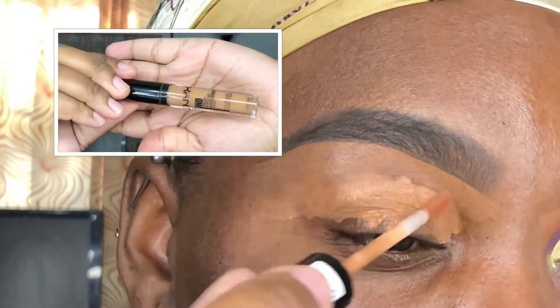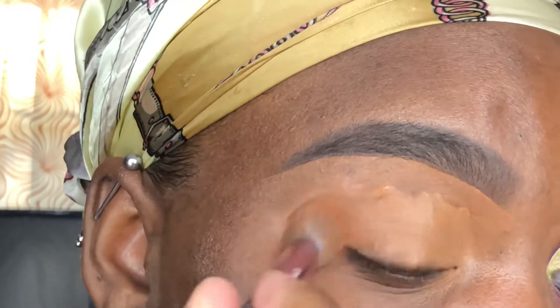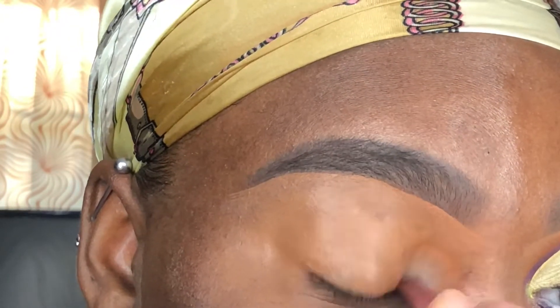First, I prime my eyes using the NYX HD Studio Concealer in the shade Nutmeg, and I'm using my Real Techniques concealer brush to blend it out. Then I'm going to set it using the Coty Airspun translucent powder.